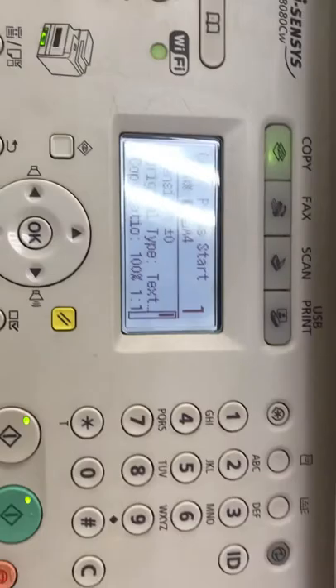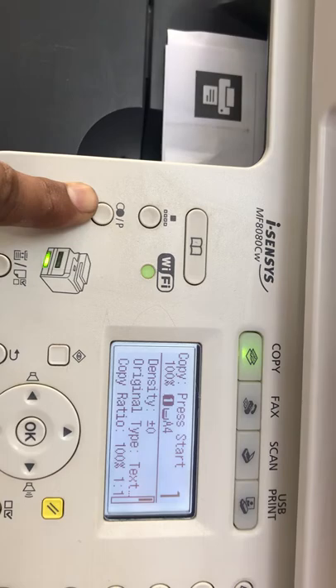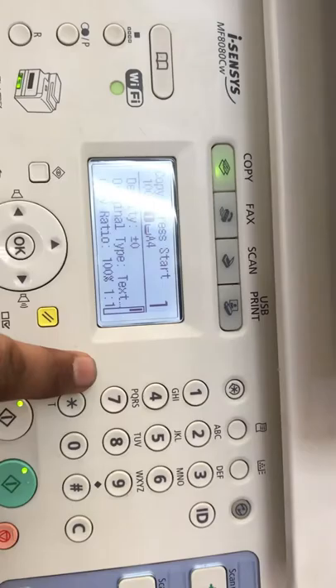Here are many buttons. From the left: this is the Network button, this is the Density button — like density for darker or lighter pages for copy. Here is one button for fax and telephone. These buttons are not important; you should not need to use these buttons. We have to go to the Menu button.